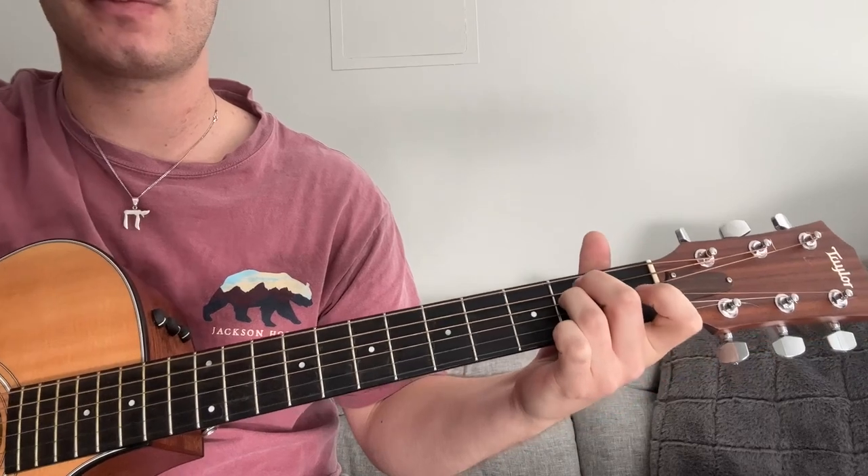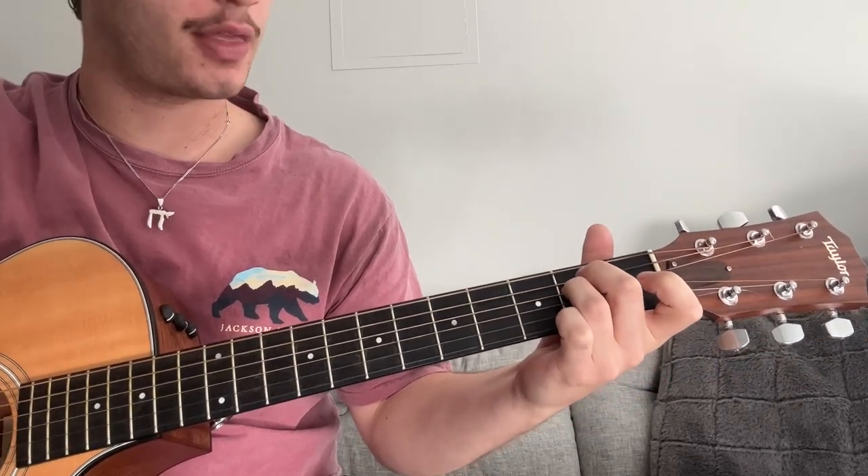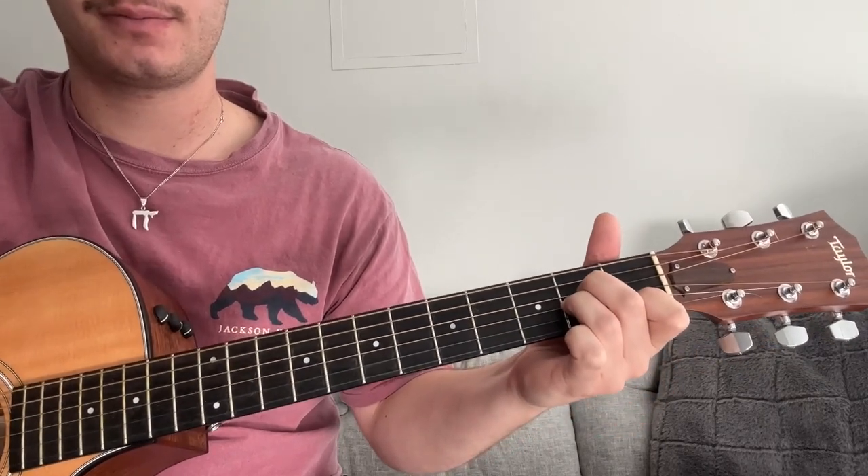Second one: E minor. Third one: A minor. And the fourth one: G major.